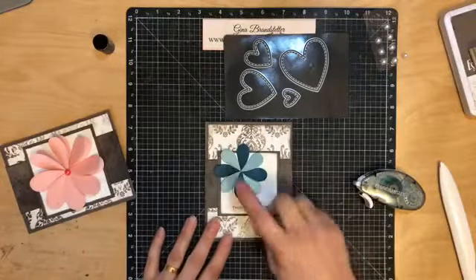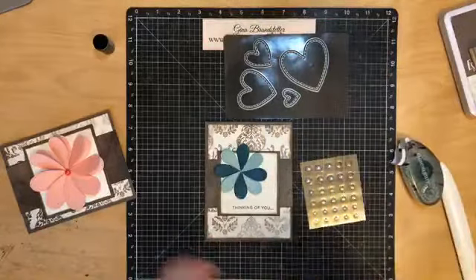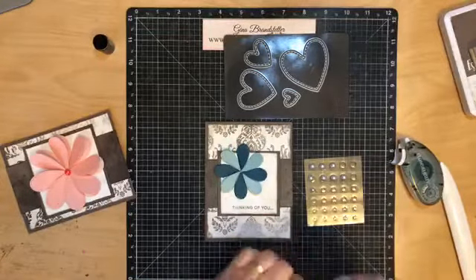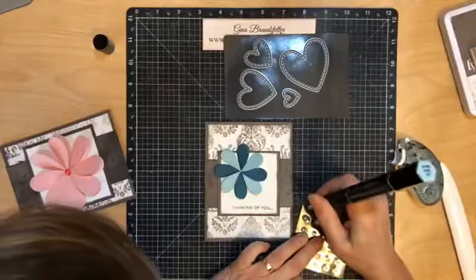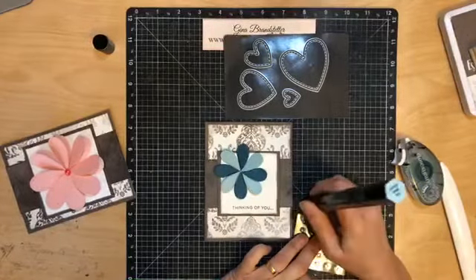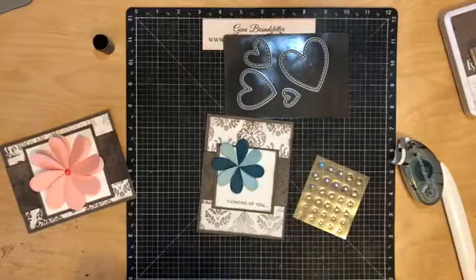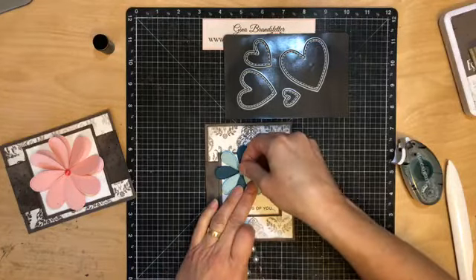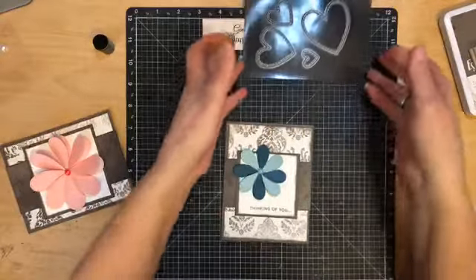I'm going to go over that with my bone folder just to make sure it's good and flat, but it still pops up nicely. Now for the center I've got these little pearls. I'm going to color one with my Tribal ink marker — any alcohol marker will work. That one isn't showing up very well, so let me use a darker one. You can color our pearls with any alcohol marker, and that gives you a huge array of colors. I'll stick it right on the center and push it down.